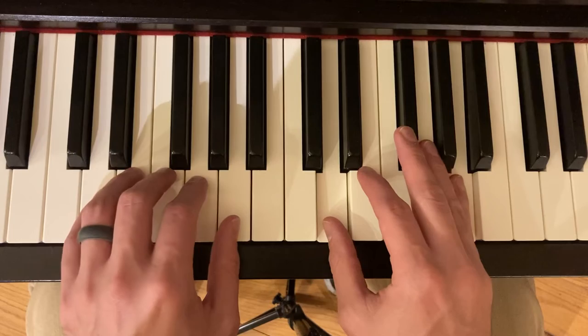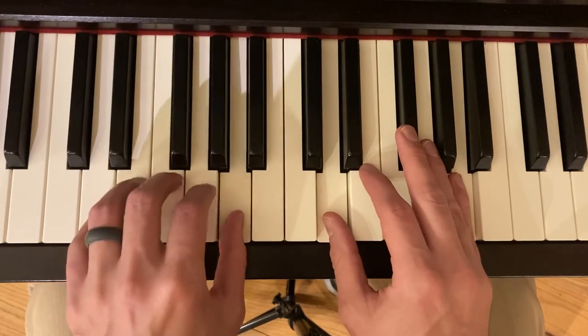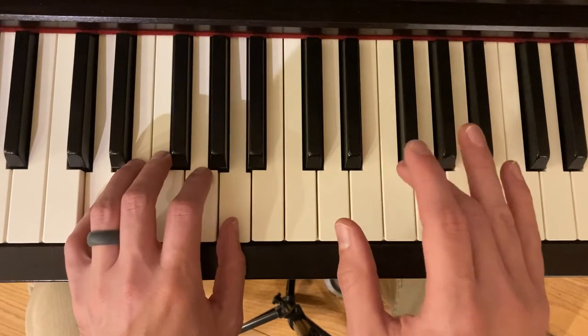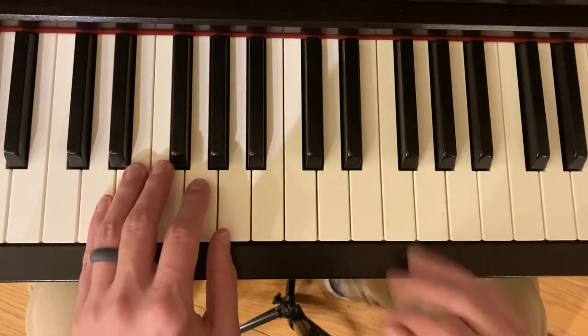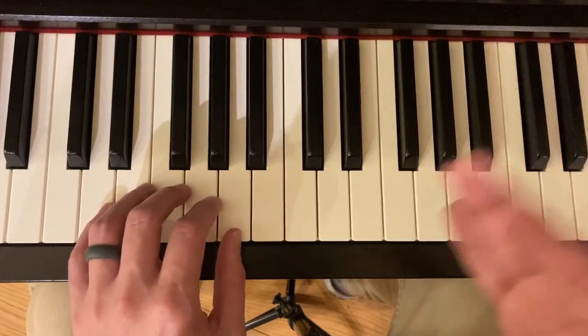Right hand plays. Then the left hand plays going down like this, and on the last note we play a fifth. This is just like the beginning, all the way through measure twenty-eight. Then our ending is much like the beginning, but instead of going soft to loud, we go loud to soft.